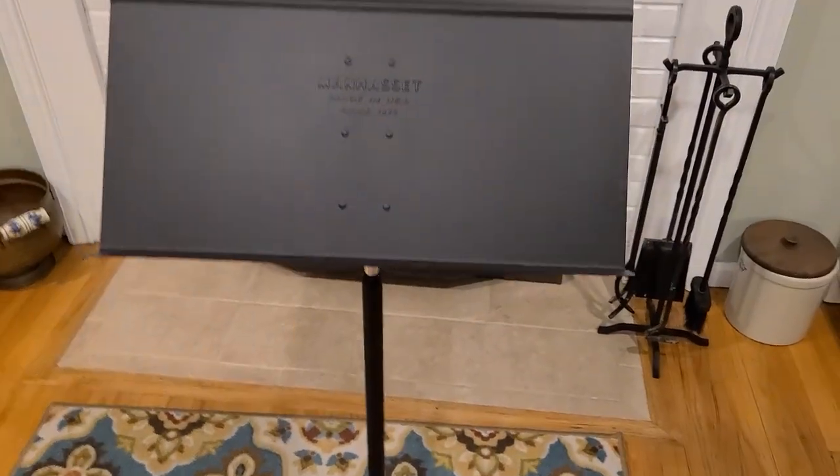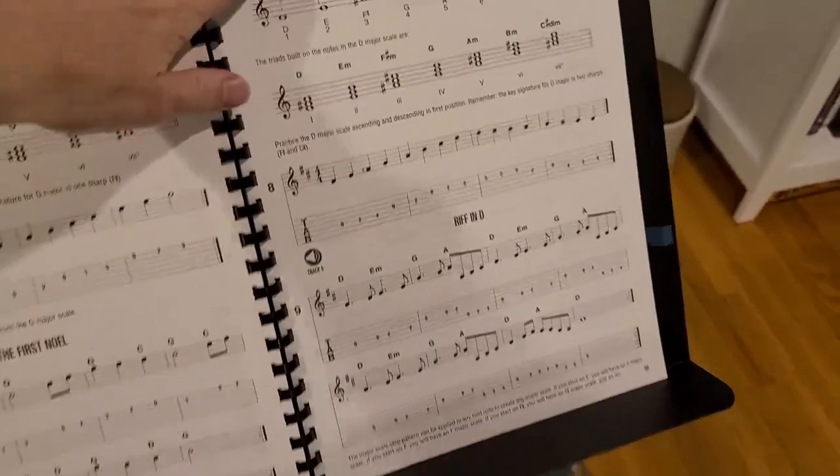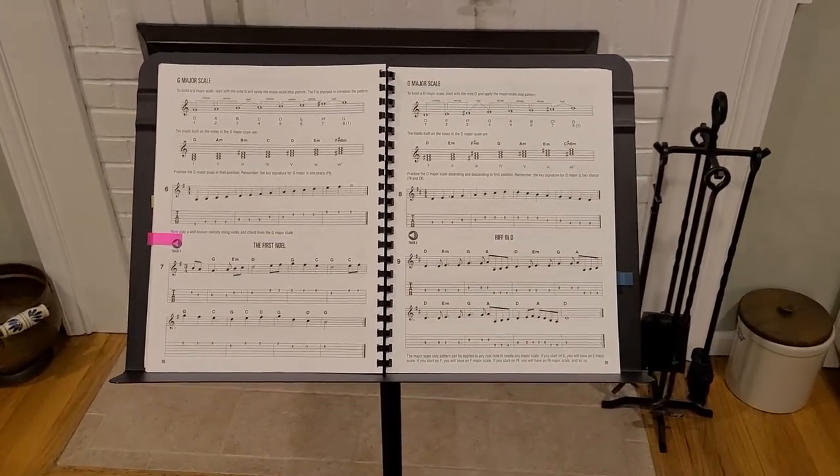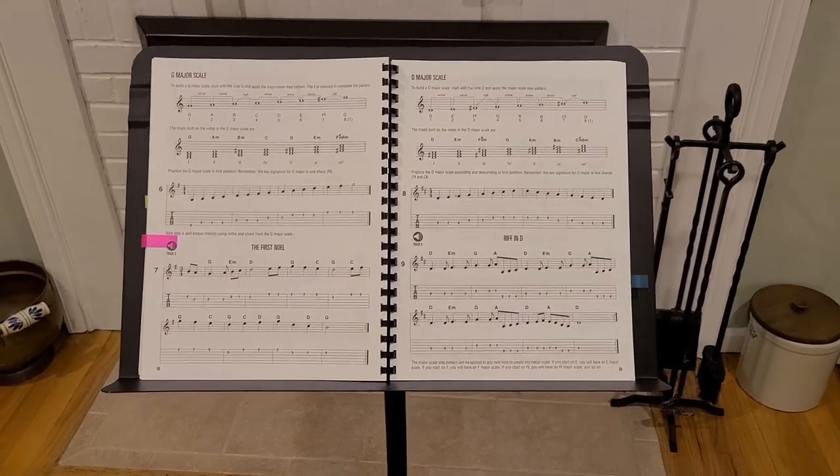Just really well-made, and I like the way that there's so much room on here. You can put in a music book, or my son will clip his little metronome or have his music clip on here.